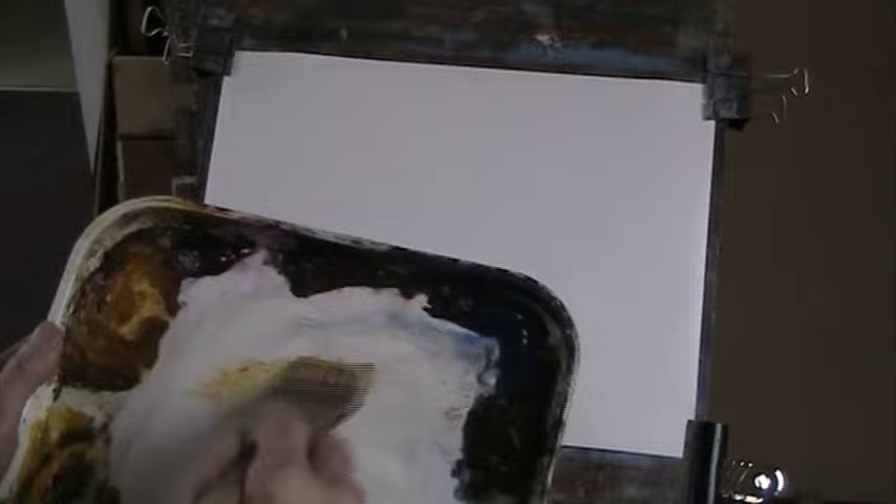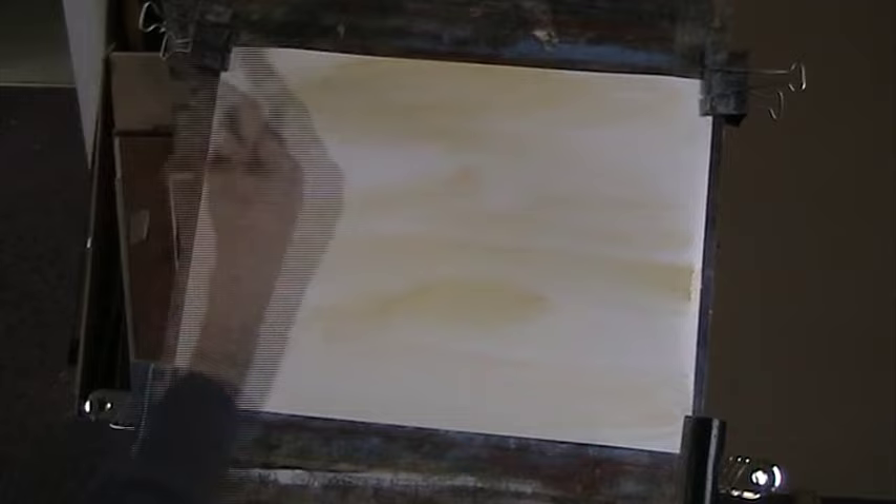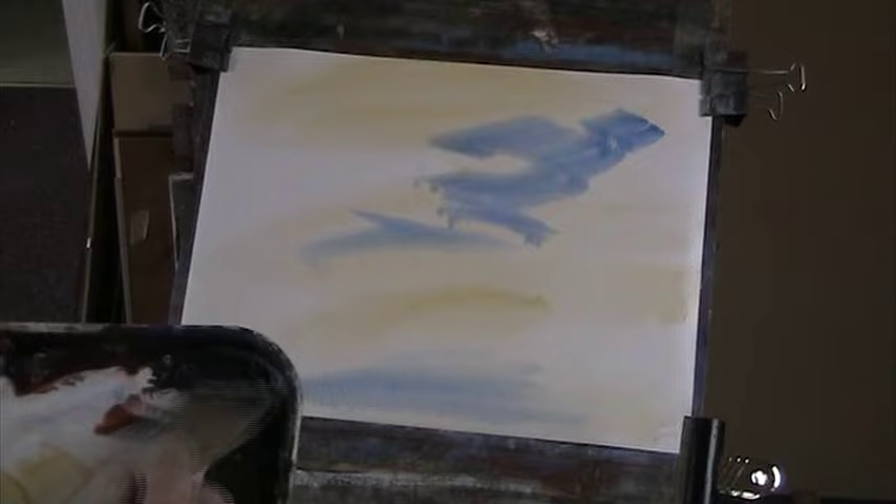I'll put a bit of sky in — a bit of sienna — just to give a nice unifying warm all over. And I'll put a bit of blue in. Remember, this dries quite a bit lighter than when we put it on, so give it a really good amount. That makes for a bit of cloud.